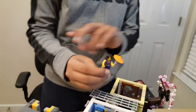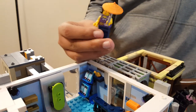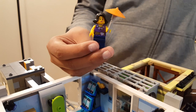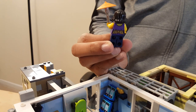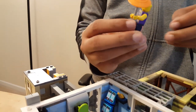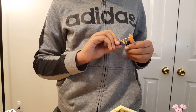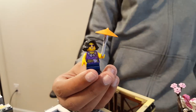Right here is a minifigure called Juno. She has a little umbrella made out of the orange hat we saw in the department store, a purple sleeveless torso with gold printing on the front and back, and two faces. One is a normal face and the other has sunglasses — so you can put her on the bridge looking out to sea.